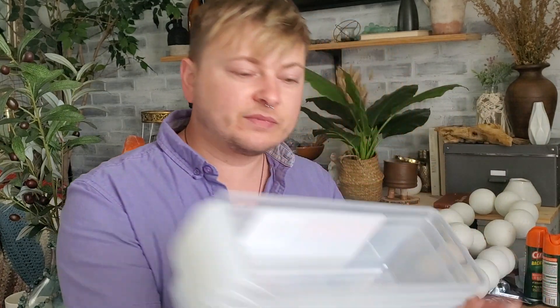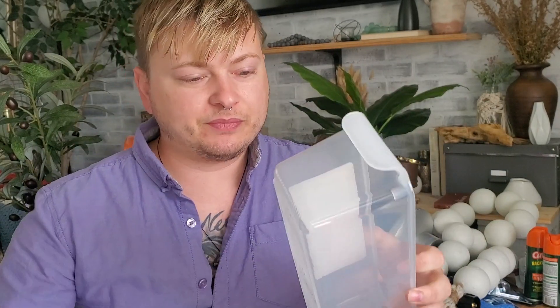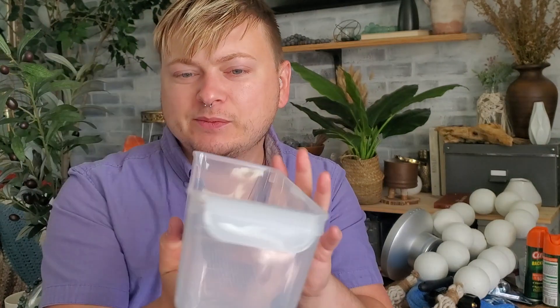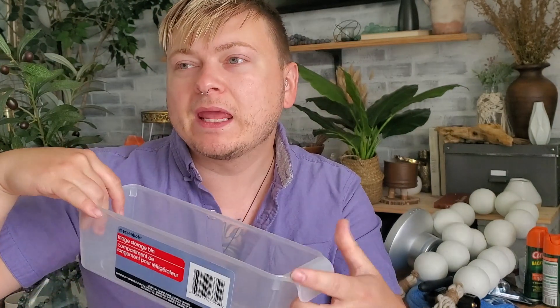I found these fridge storage bins. It has this cute little handle on the bottom and these lines for a nice grip on the fridge. This would be great for storing condiments or smaller items that go to the back of the fridge — you can just pull it forward, it's like a little drawer almost. I picked up three of these.